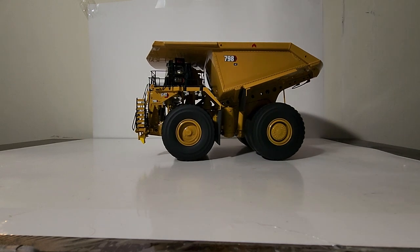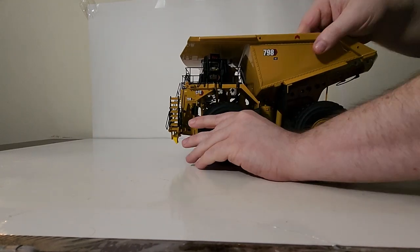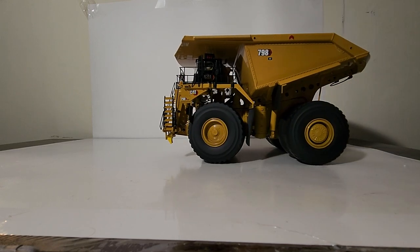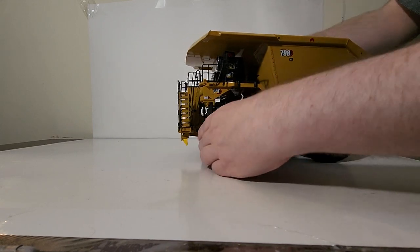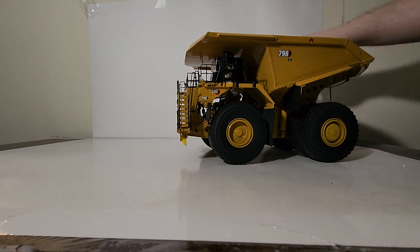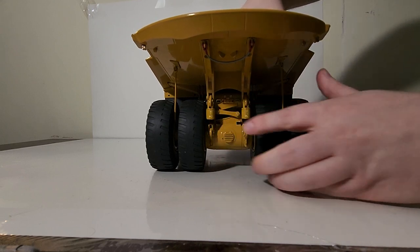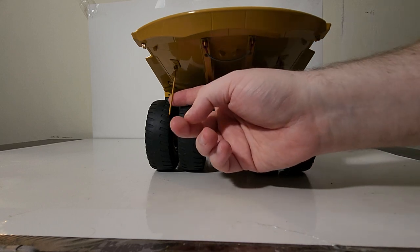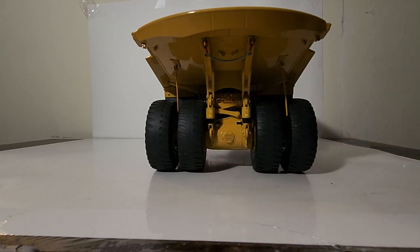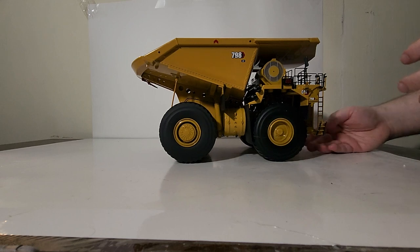Before we end the video, let's cover the functionality. The wheels roll freely and it steers with a pretty significant notched mechanism, meaning when you crank it it will hold in that direction. We've covered the opening engine hatch and operator cab door. We do have working suspension - you can see the travel happening there. You have metal rock deflectors which keep rocks and material from getting jammed up between the tandems in the rear. And we've already shown the folding access ladders.